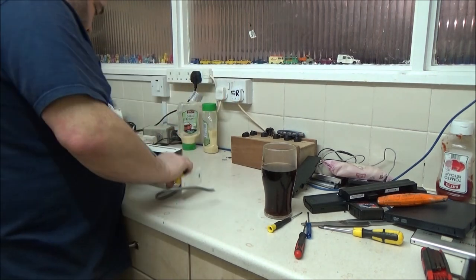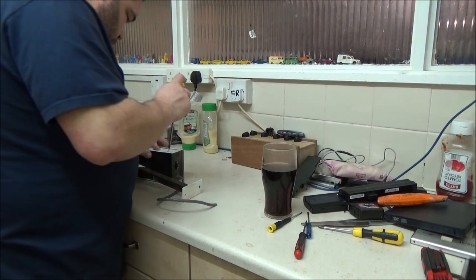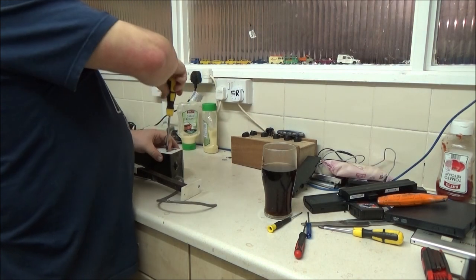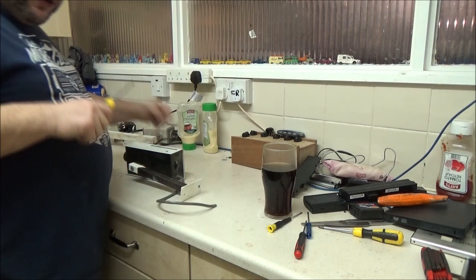There we go — two more. To take those ones apart there's eight screws, so what I want to do is test them first. If neither of them work, then I'll do a full teardown, or when I'm actually feeling up to it, I'll do a teardown and let them take my part and have a good closer look inside.